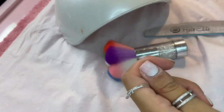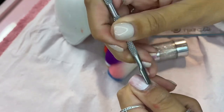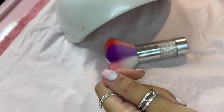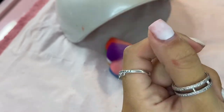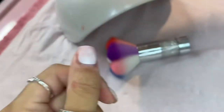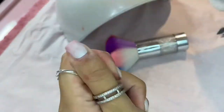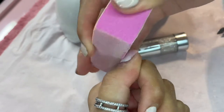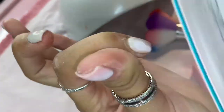Now just gently pushing back my cuticles and then trimming with my cuticle nippers. Then I'm just going to repeat that on all of my other nails.